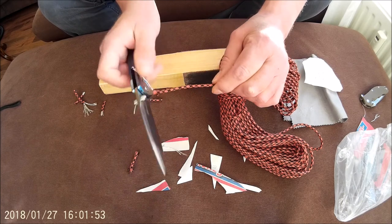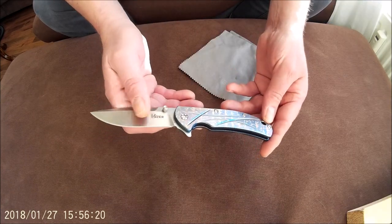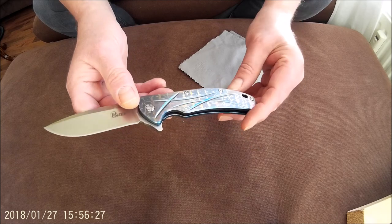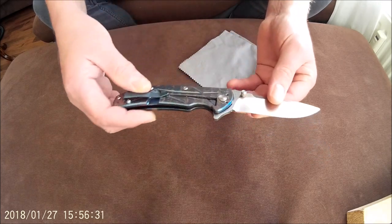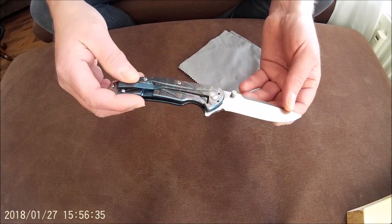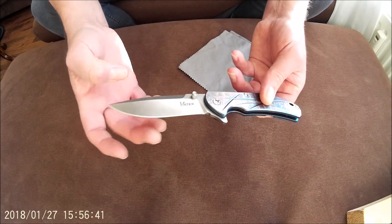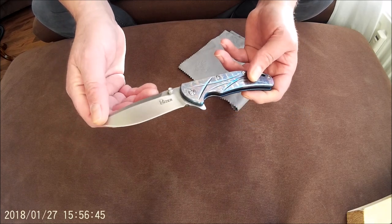This Kaiser model I can highly recommend. At this moment this Kaiser model is available, for example, at messenzo.com, a Dutch webshop, for 129 euro. That's all in — with titanium full handle, backspacer, and S35VN blade steel. Highly recommendable.